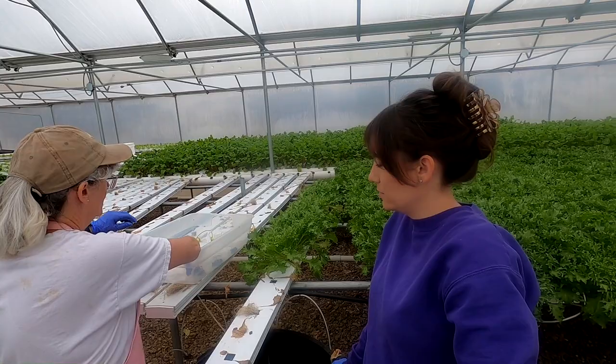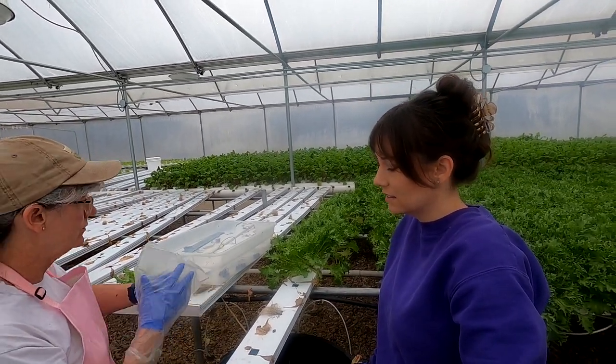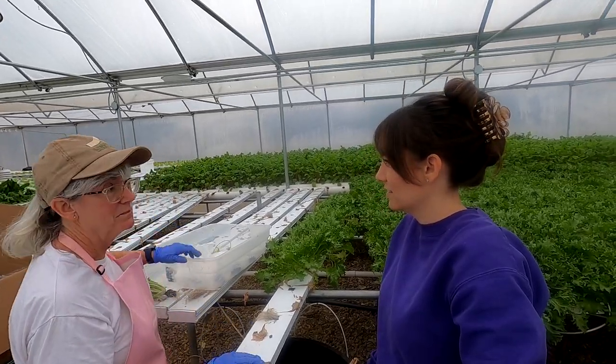Do you want me to start my own section or do you want to do assembly line? Let's do assembly line — I think that might go a little bit faster so I can harvest and then you can bag them up. Okay.